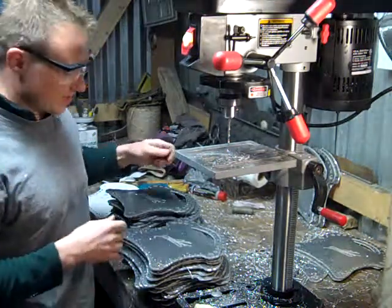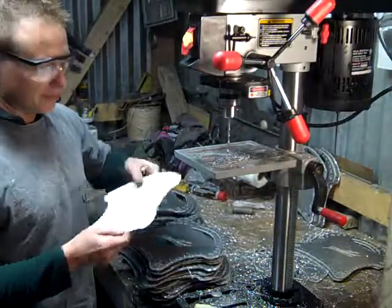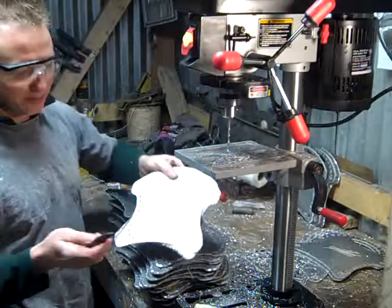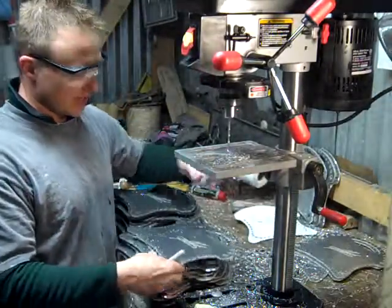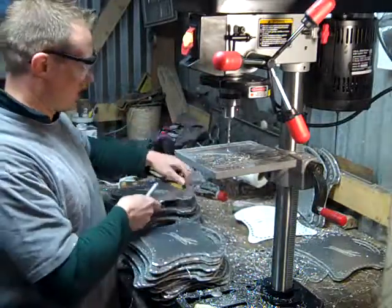I thought I'd show you the next step that's in the EMMI bags. So this is the paper template that tells me where the holes go. I take my little marker and I mark where the holes are, and then I take the center punch and I whack it — that gives me a center for it.